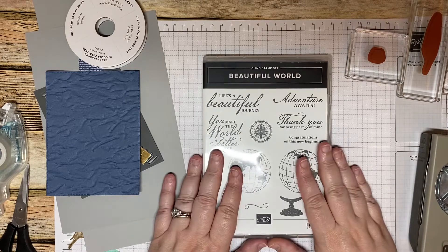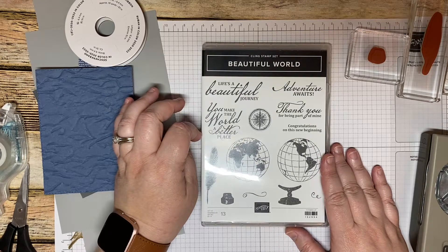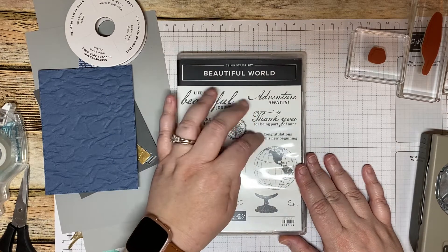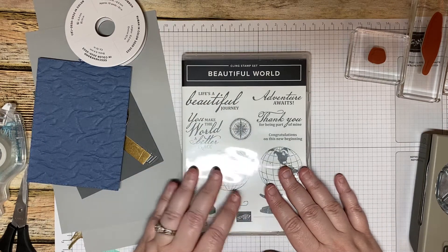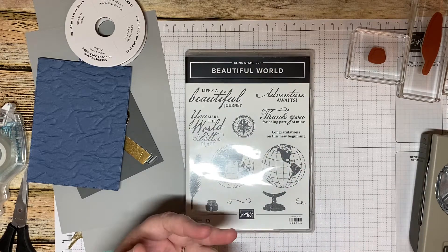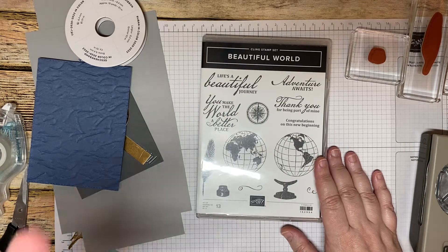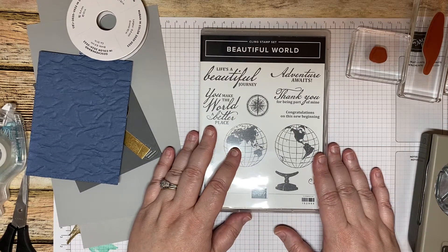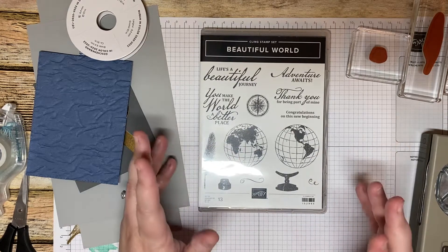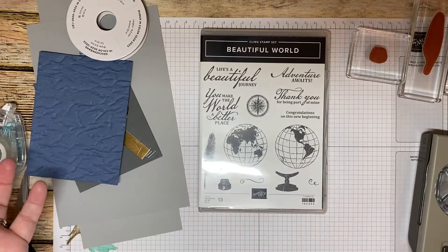I love the sentiments in this stamp set: 'Life is a Beautiful Journey,' 'You Make the World a Better Place,' 'Adventure Awaits,' 'Thank you for being a part of mine,' and 'Congratulations on your new beginning.' There's a lot of versatility — it can be used for graduation, starting a new job, buying a house, someone going on a big adventure or vacation, or even a Stampin' Up demonstrator who earned the incentive trip. It's a great stamp set for all those things.